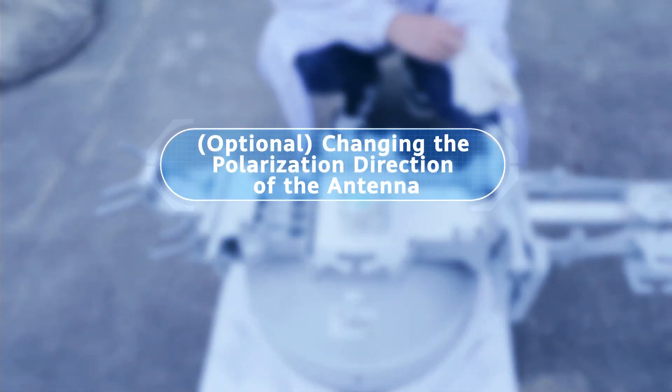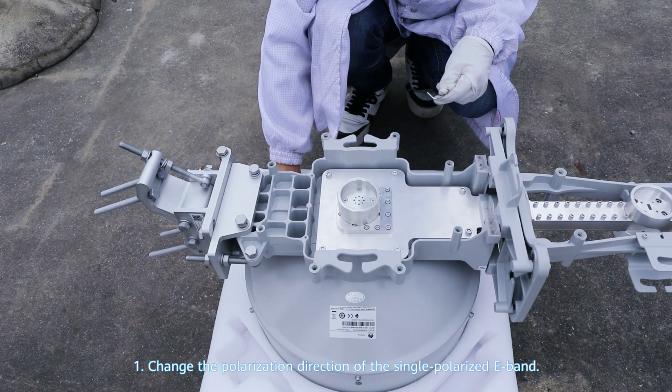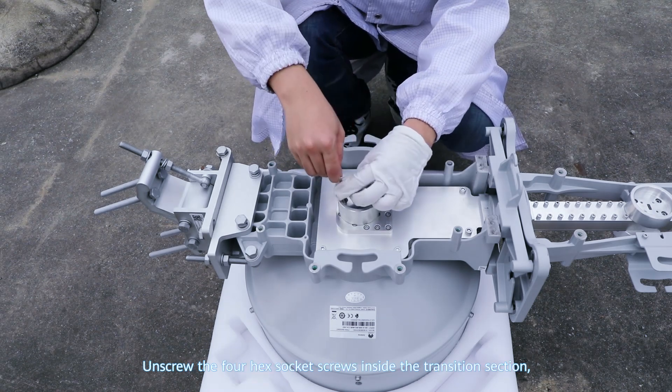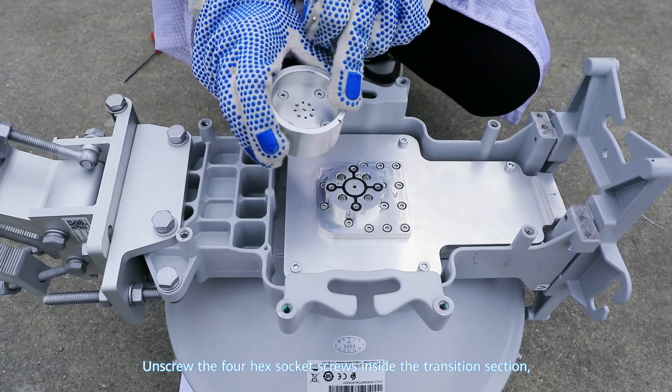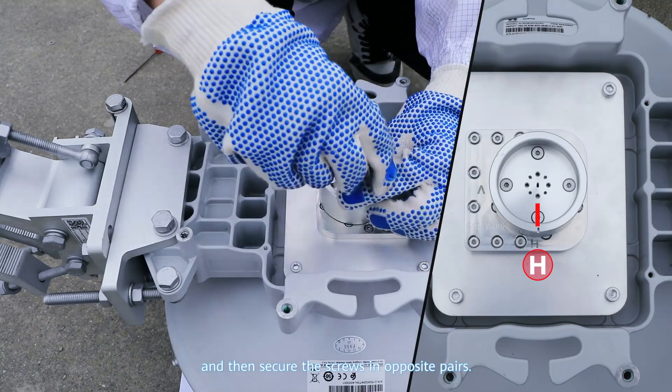Changing the polarization direction of the antenna. Step 1: Change the polarization direction of the single polarized E-band. Unscrew the four hex socket screws inside the transition section, rotate it by 90 degrees, and then secure the screws in opposite pairs.